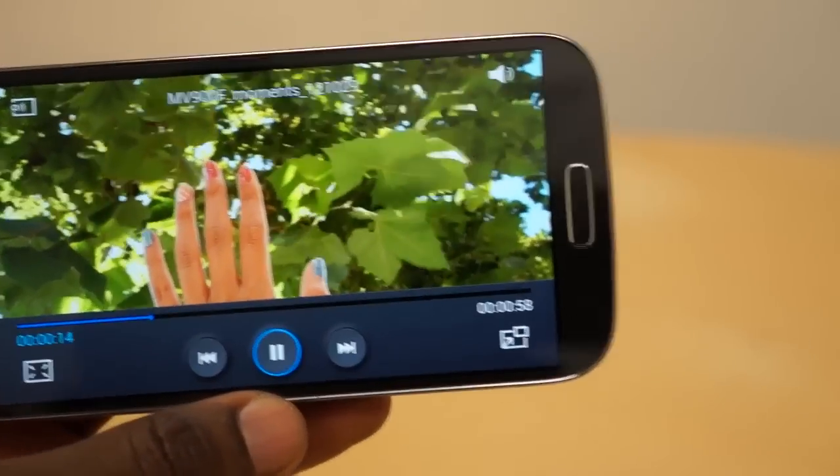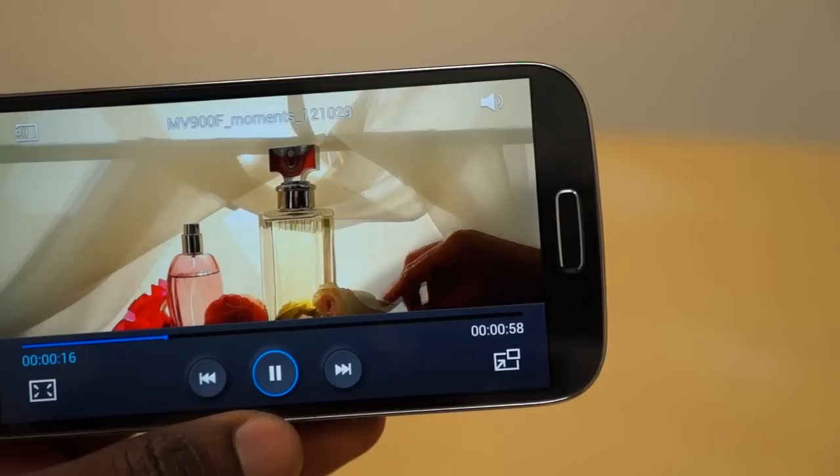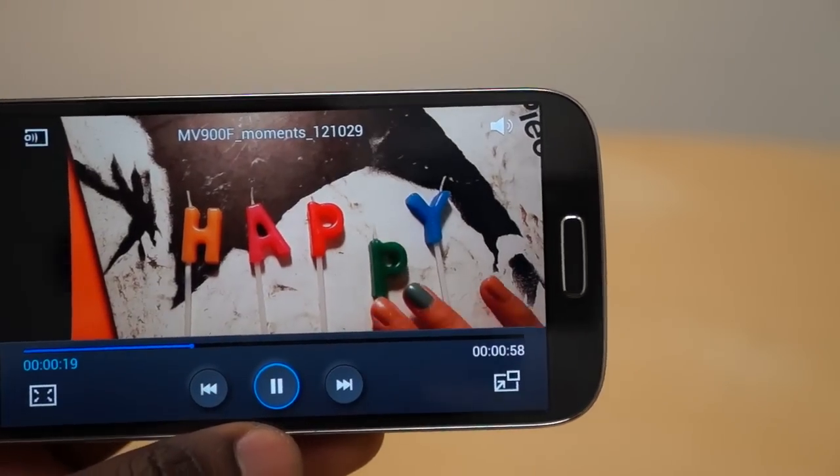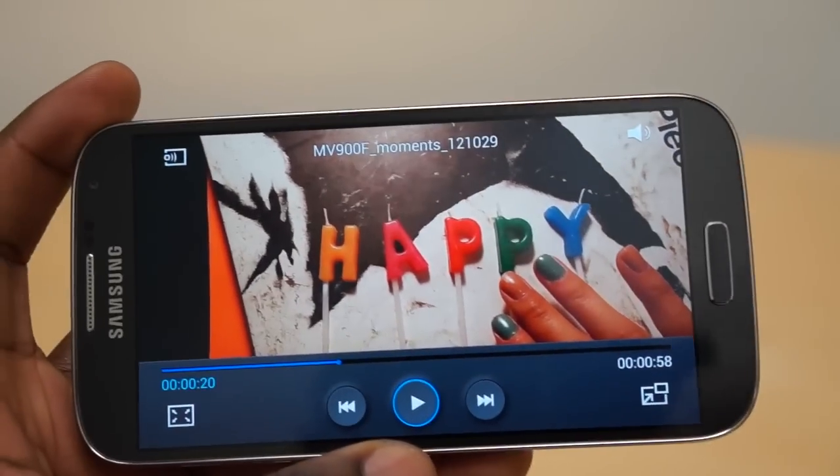All I need to do is look at it and it starts playing, as you can see. And if I look away, it pauses the video, and when I look back again it starts playing. That's a really good feature to have — I really like that.